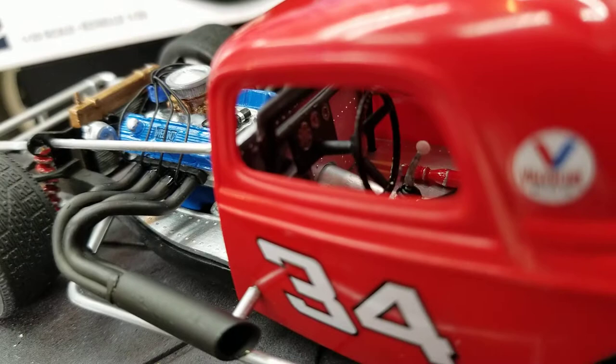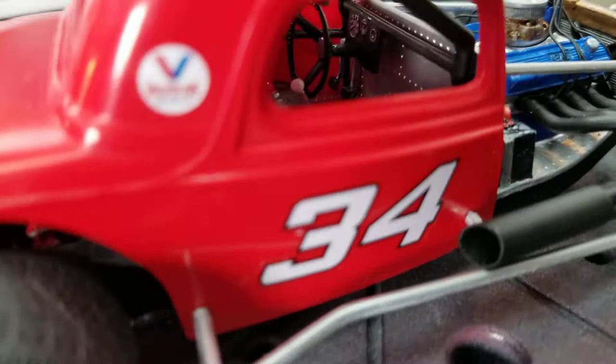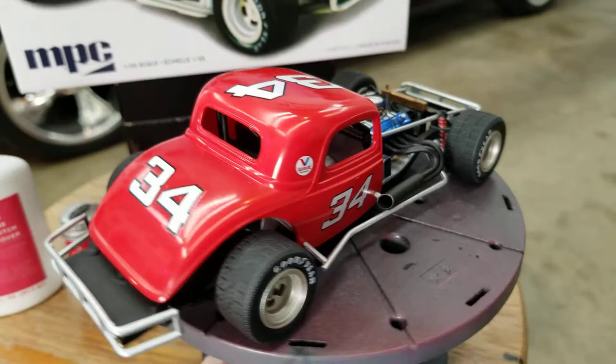I don't know if we can get in here and see — the dash is really plain Jane. I just hit that with a silver Sharpie and then put a little black wash on it. It's hard to see, but it came out really nice. Maybe see it just a little bit.